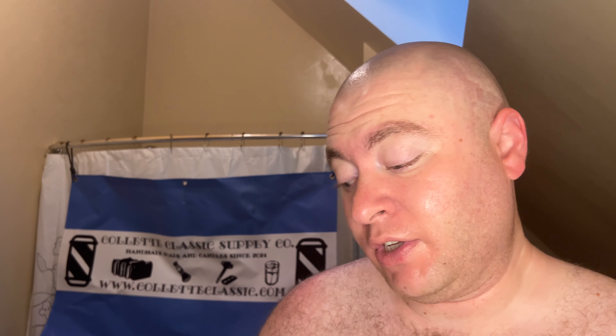I'm also going to be using a little bit of Taylor of Old Bond Street, because I'm almost out of this. And I'm trying to get rid of it.